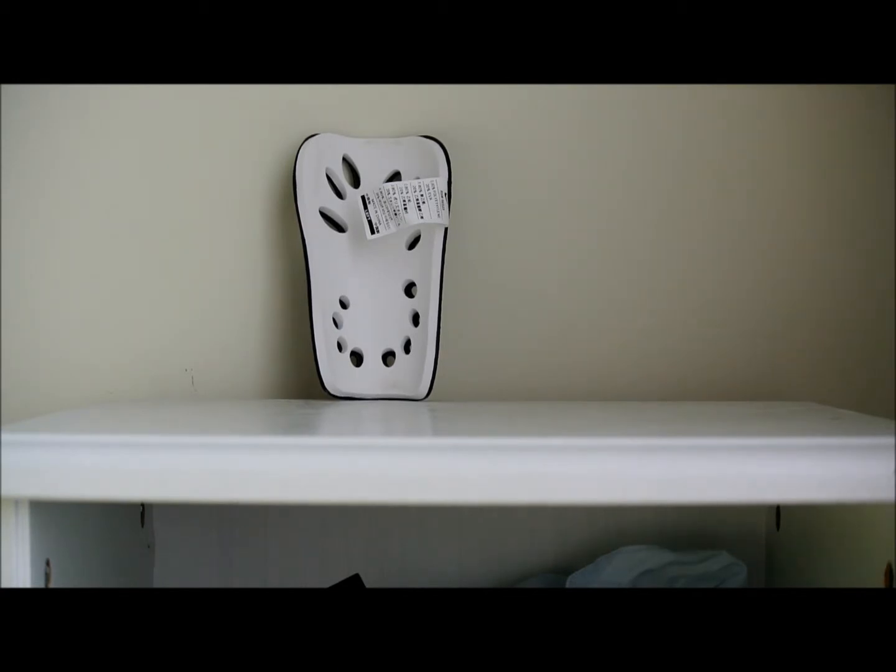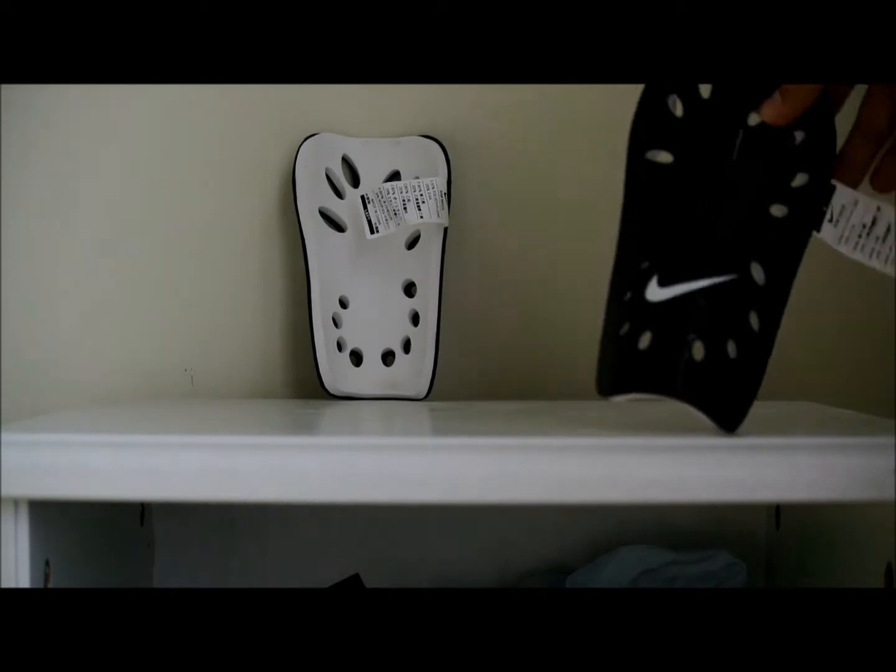So on the shin pad, you'll find a really nice web-like pattern.